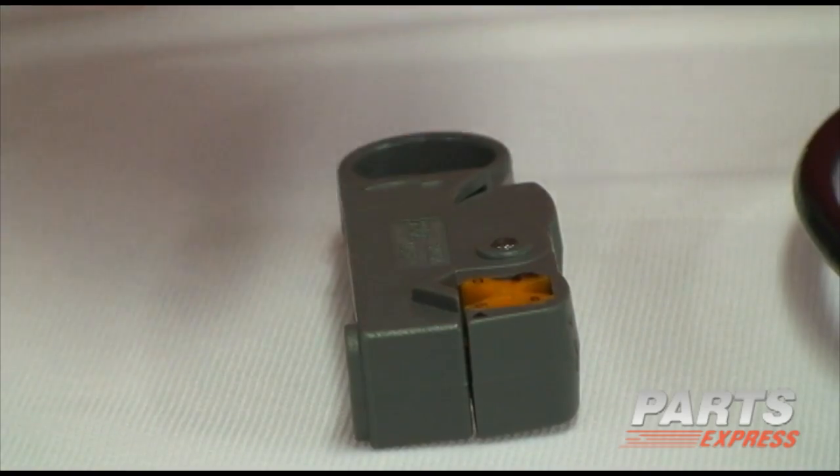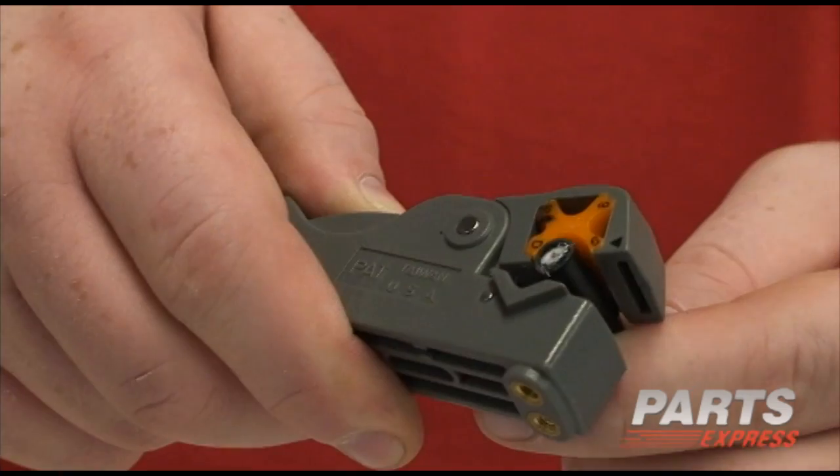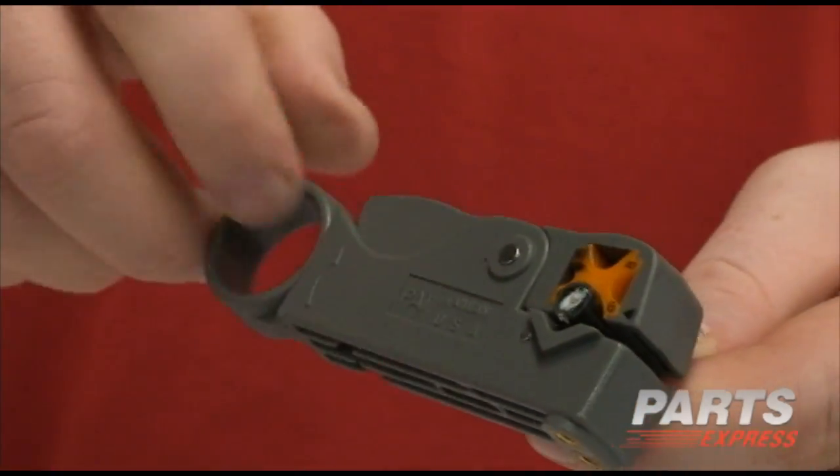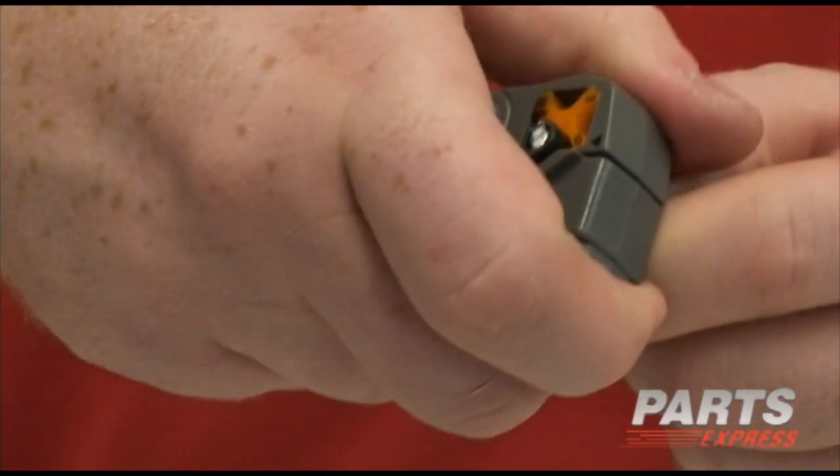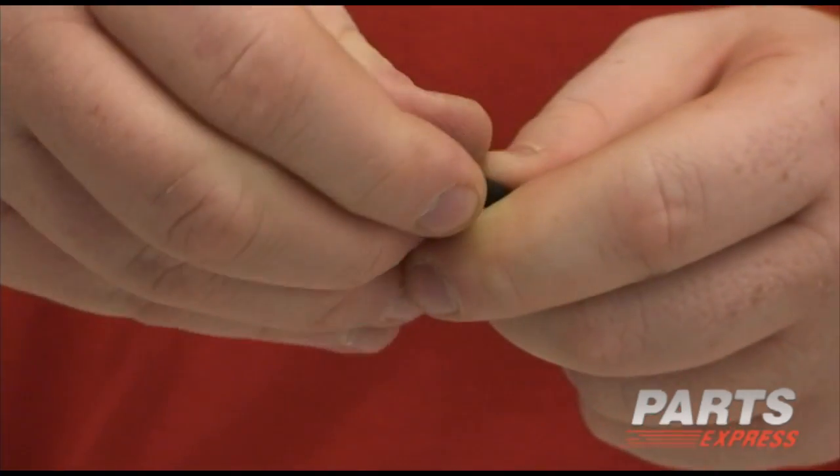Start by using the stripper. Insert the cable into the stripper so that it's even with the guard. Then wind the stripper around a few times, and the wire should pop right off.